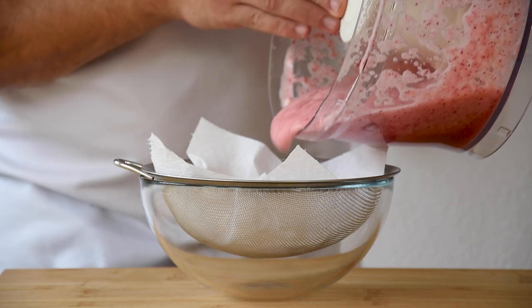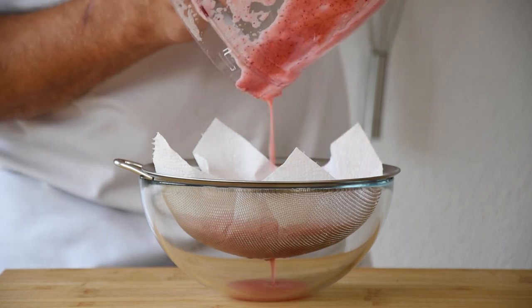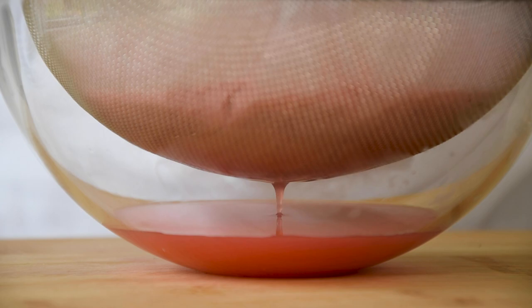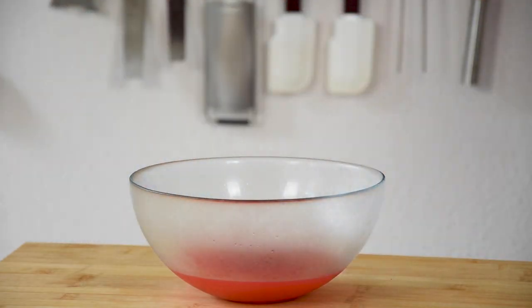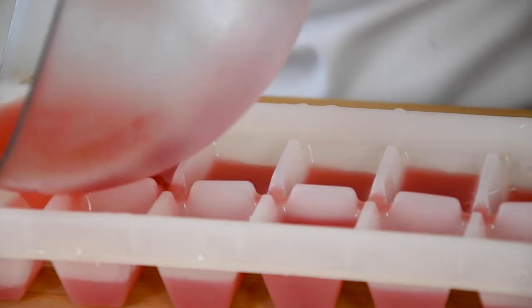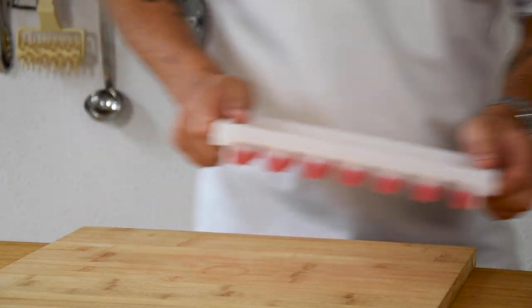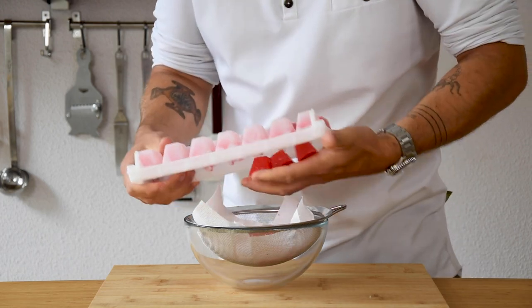Then pour it on a sieve that's laid with a kitchen paper and let it drain in your fridge. After that, throw the pulp away and divide the broth into an ice cube tray. Let it freeze completely, then let it defrost on a sieve that's laid with a kitchen paper.